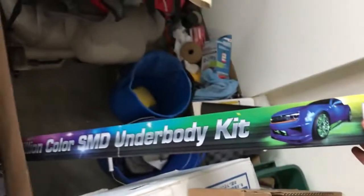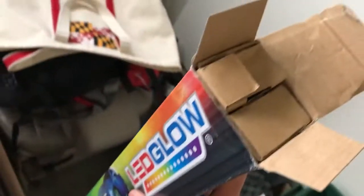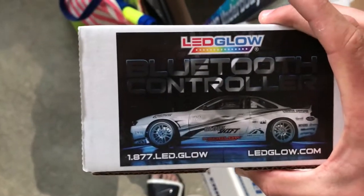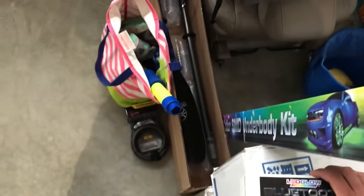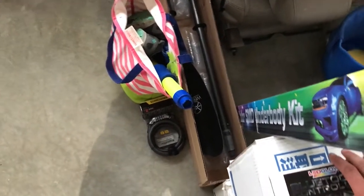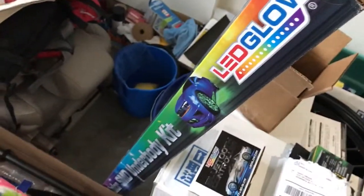First thing we've got here is my LED glow — the Million Color Under Glow Kit. This is under glow for my car. I've got the Bluetooth controller, so when I get this installed I can change the colors and turn it on and off right from an app on my phone. I might not get that in for a little while, but I'm going to eventually get it installed and show you guys.